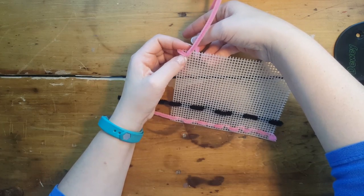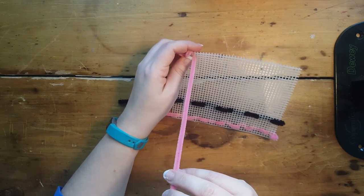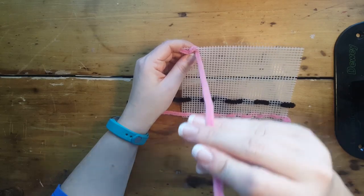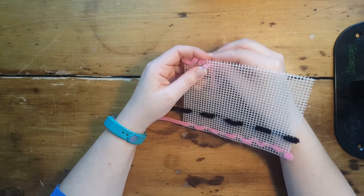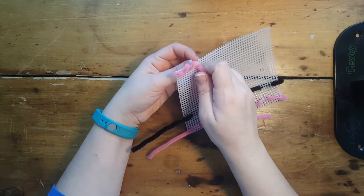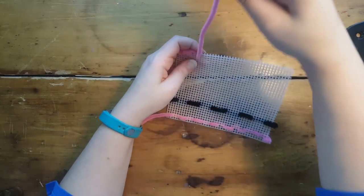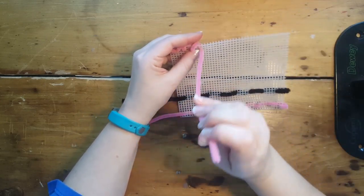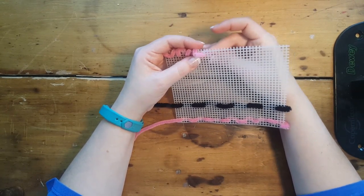I'm going to count over maybe two or three, then come up from the bottom and pull. See how that's wrapped around the edge now. Now I'm up on the top and I'm going to whip around again, come up to the surface, and whip around again. This makes a nice different type of stitch along the edge of our canvas.